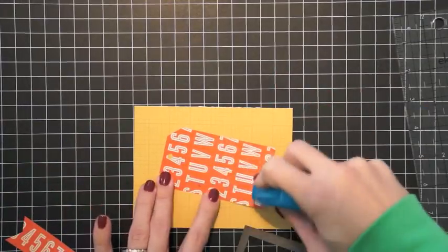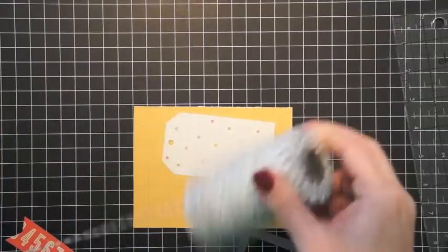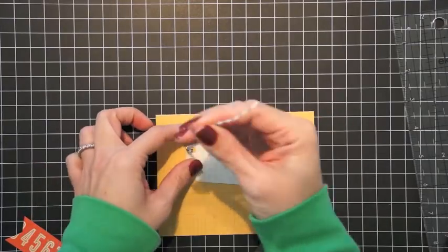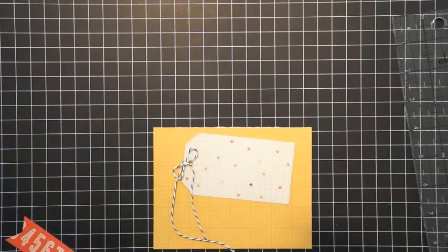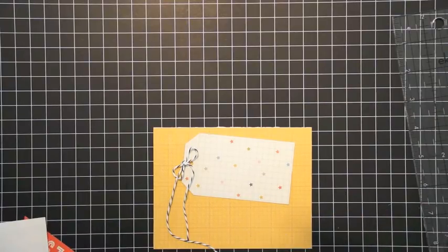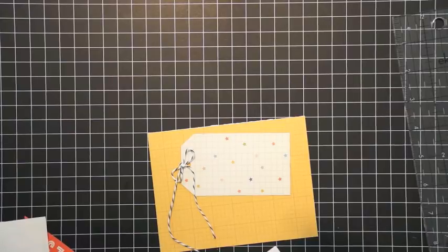I have another piece of that number strip I cut for the layout and I'm going to use that on the card as well. I'm using more baker's twine — a lot of times I like to repeat elements on cards that I've done on the scrapbook layout. If a design element worked on a layout, chances are it's going to work just as well on a card; you might just have to scale it down a bit. Now I'm figuring out where I want to place the Instagram frame and I'll use dimensional adhesive to adhere it to the front of my card, placing the foam tabs in the corners of the frame so the adhesive doesn't hang off the top.